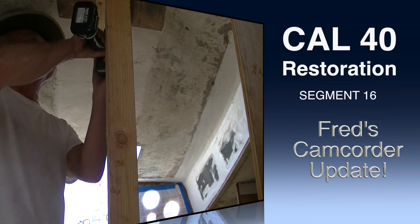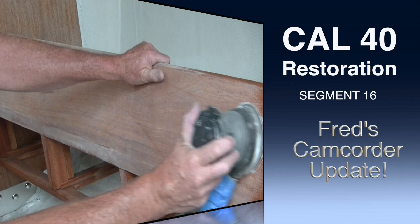Hey everybody, it's been a busy, itchy, sticky week here on the boat. I'm doing a lot of little projects, thought I'd give everybody an update.